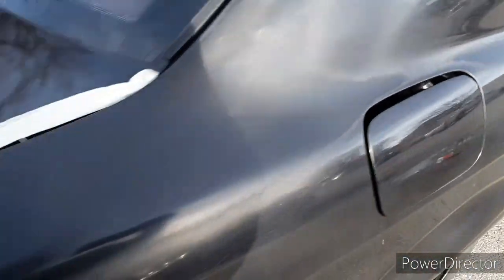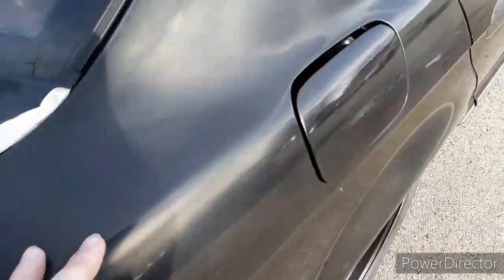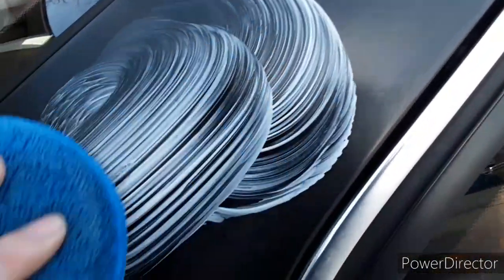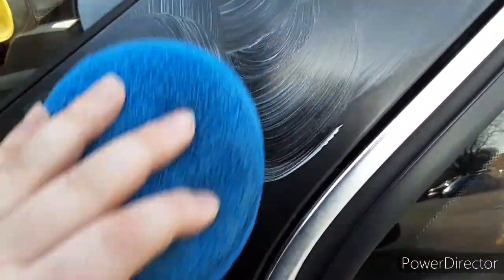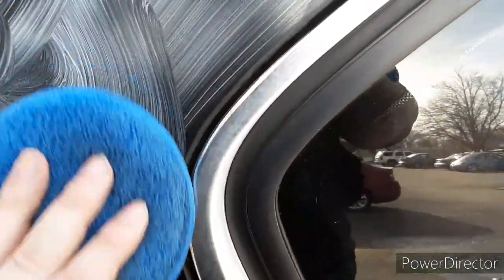Alright, I just clay barred this entire part right here of the quarter panel. I've got my Meguiar's and I'm about to buff this out to see if it'll actually bring it back to life. I'm going to do this part first because the sun is shining on it. It's not hot out — it is 40 degrees in southern Ohio — so it's not going to hurt it. I'll do the top part first, then the second part after I wipe this side off. Don't be afraid to use a liberal amount of this stuff.